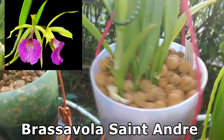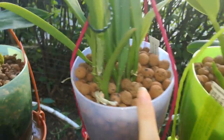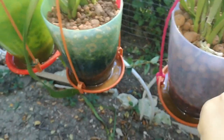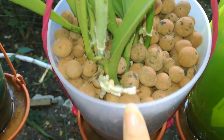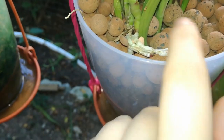Here I have my Brasovola St. Andre, a cross between nodosa and doujana. I actually discovered that the bushy orchid I purchased from Schwerter was actually four orchids, so I kept them together. They didn't have roots when I repotted her after purchasing a few months ago, but now as you can see she is rooting very, very well and producing some lovely new growths.